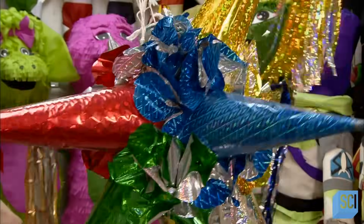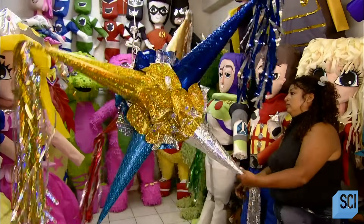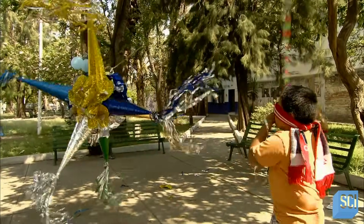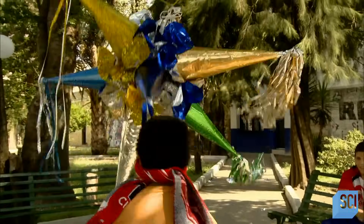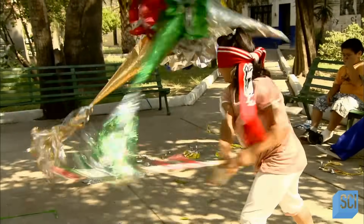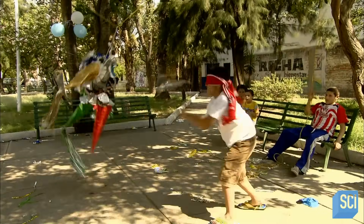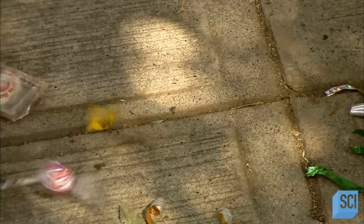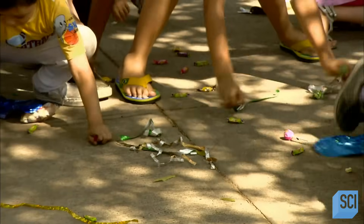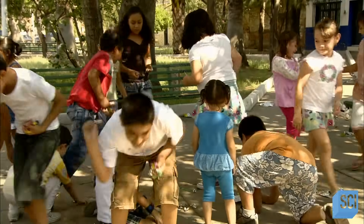Historians believe Spanish missionaries used star piñatas like this one to convert the native peoples in the Americas to Christianity. The star symbolized Satan. Its seven points represented the seven deadly sins. Its beautiful colors symbolized temptation. Wearing a blindfold represented blind faith in God. Striking the piñata with a stick meant goodness and virtue battling evil. Breaking the piñata and releasing a shower of treats or trinkets symbolized heavenly rewards.